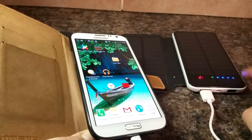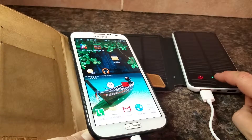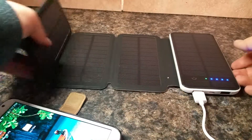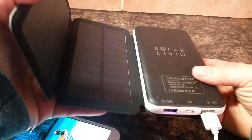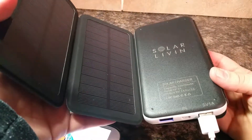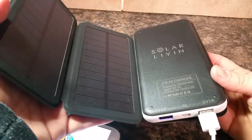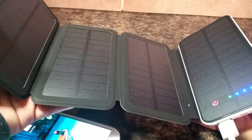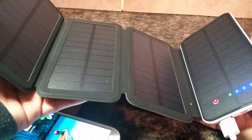You'll know that it's low on power when these lights are not illuminated. 10,000 milliamp hours is a fair size — it will charge your device two or three times. If you have a really fully featured device or tablet, maybe you'll only get one to one and a half charges out of it.